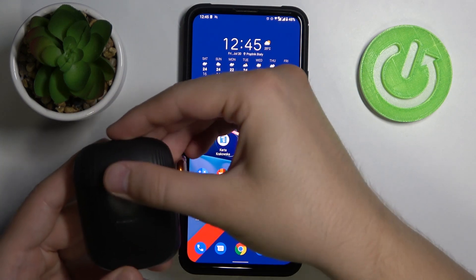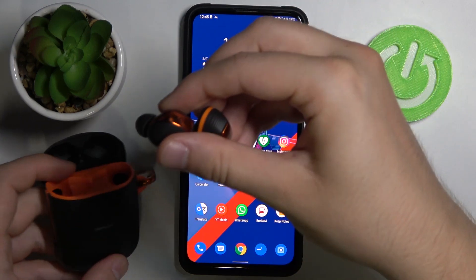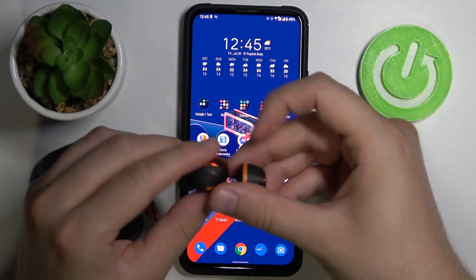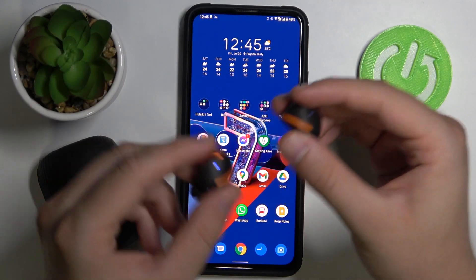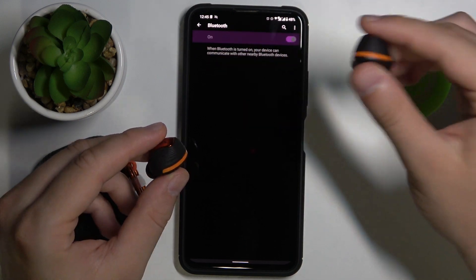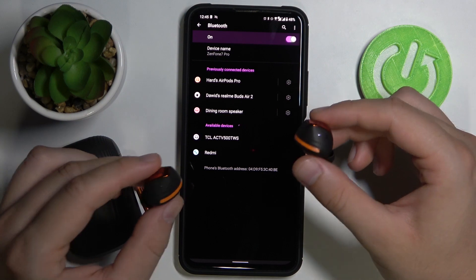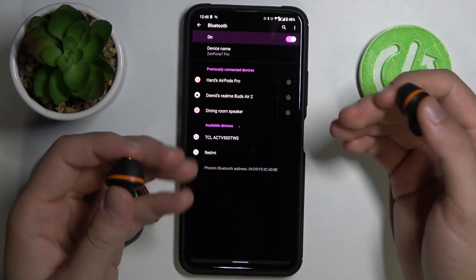In most cases when you open the charging case and take them out, they are already in pairing mode and you can easily pair them. When I enable Bluetooth right now they appear on the list, so there's no problem — I can tap once and I will be connected.